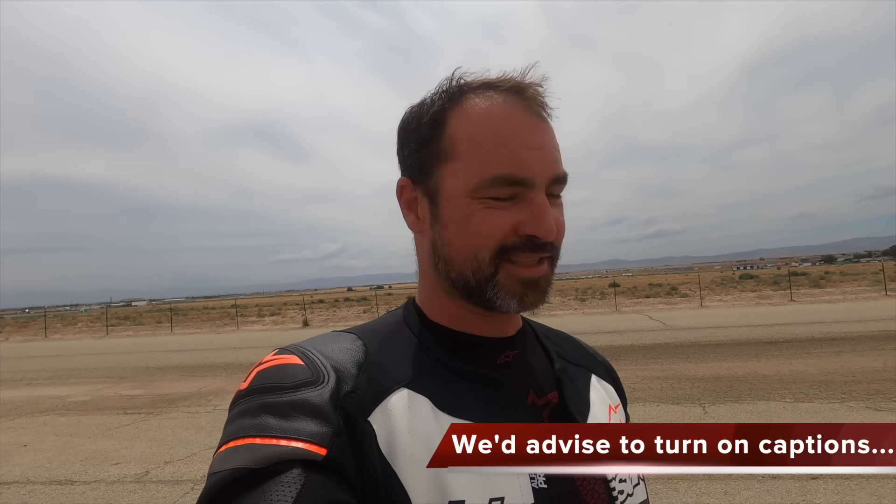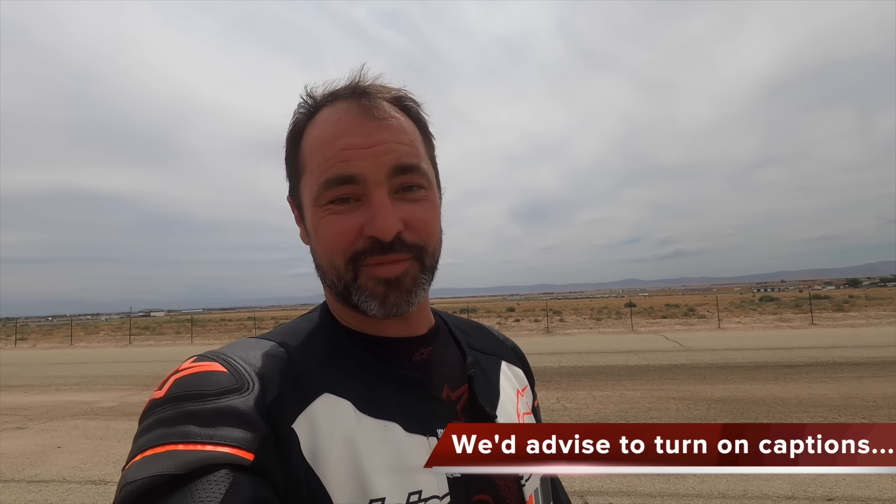Hey everybody, out here at Willow Springs — Little Streets of Willow, I should say — for the Compact Octane Track Day. This is an initiative pretty much focused on small displacement bikes; there's a class for bigger bikes, but pretty much everyone out here is on RC390s, Kawasaki 400s, things like that. The Kawasaki 400 everyone's talking about right now is the ZX4RR, and I've got the man with me who's responsible for basically turning them into hot rods.